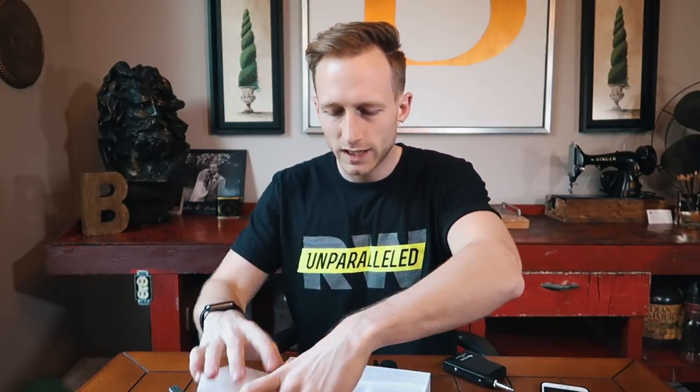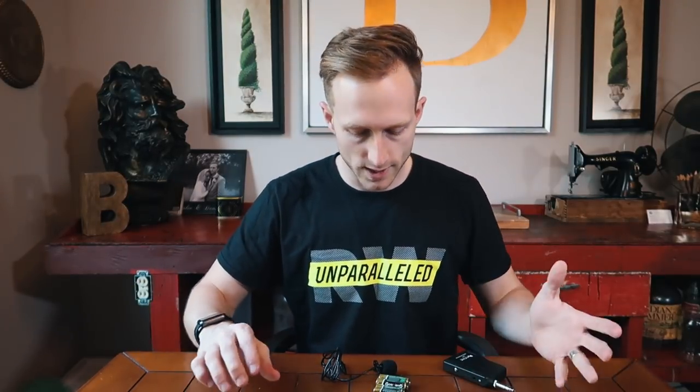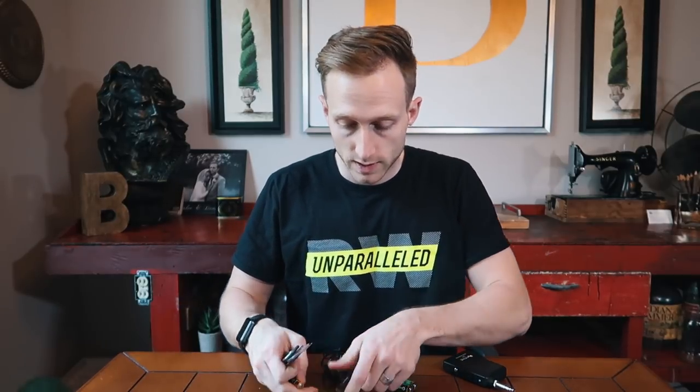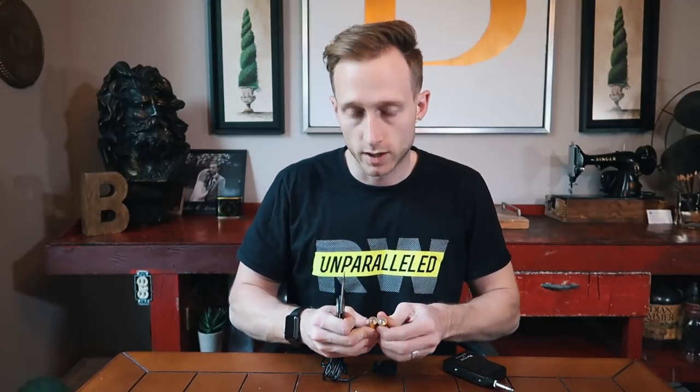I'm not going to give you a super technical review — this is just a user review. Because this thing is like 30 bucks. If you're a big audio engineer, you're turning your nose up at this anyway. People buying this are people like me who just want a wireless live mic and want to see if it works.